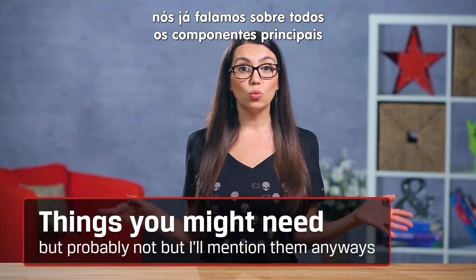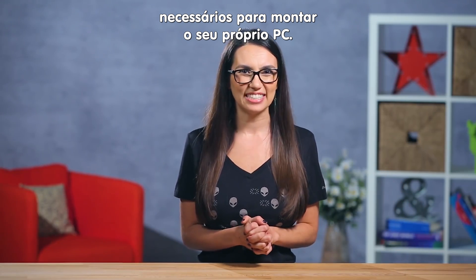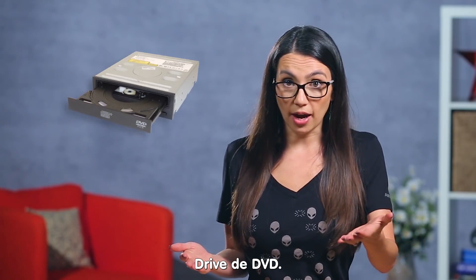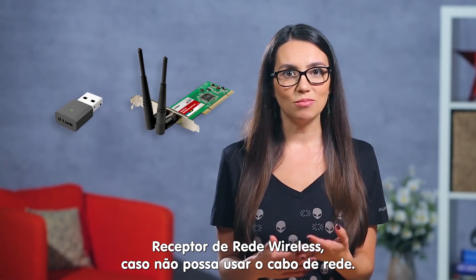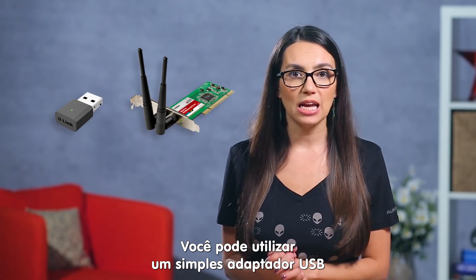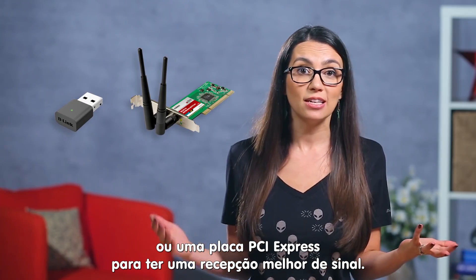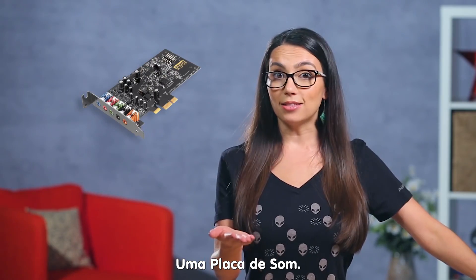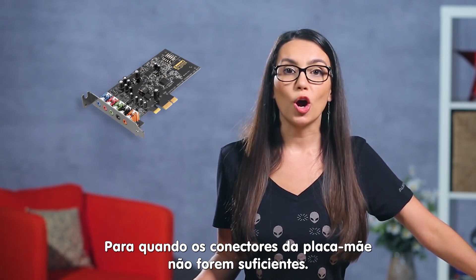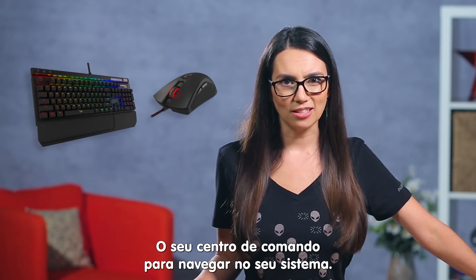Alright, if you've been following the series, we have now covered all the major components required to build your very own PC. Other things I'll quickly mention are an optical drive — these are not really used anymore, but they're cheap and a real pain when you need one and don't have it. A wireless card, if your system doesn't have a direct line — you can get an external USB connected wireless card or an internal component with better antennas for better reception. A Bluetooth USB adapter, another inexpensive external option. A sound card, when on-motherboard audio just isn't enough. And of course, peripherals — your command center to navigate your system.